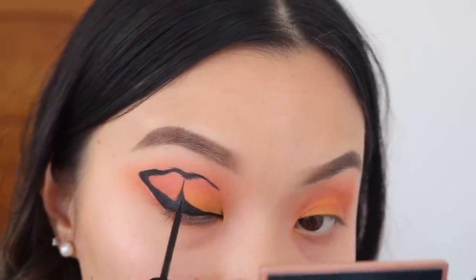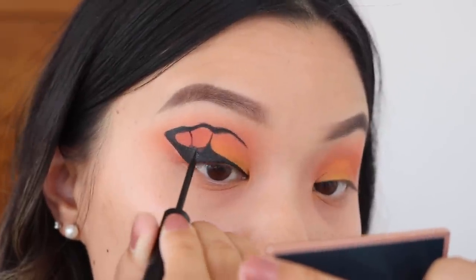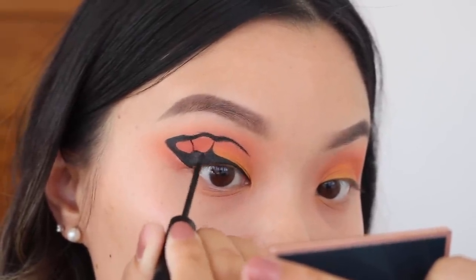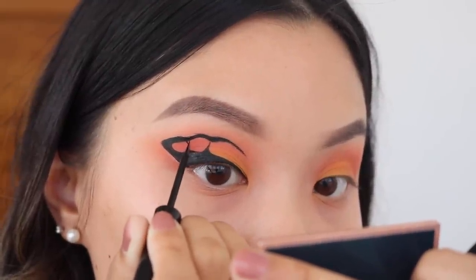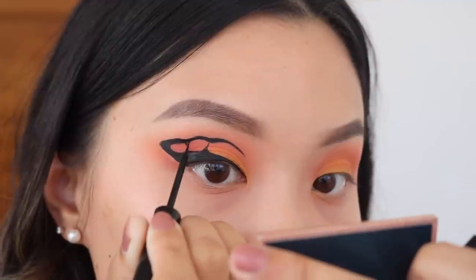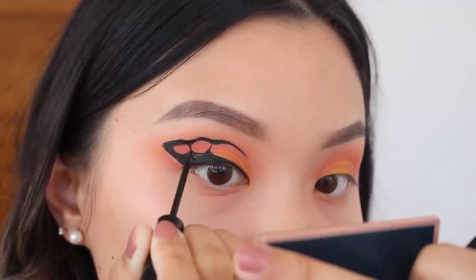I'm going to do two lines, but that is up to you how many you want to do — you can go crazy. Because of my lid space, this is just what I can do. Just notice what I'm doing here: I'm making it very curved. I think another tip I can give for this look is to take your time with it and make sure everything is curved.